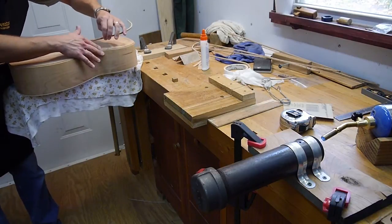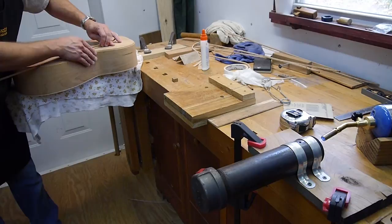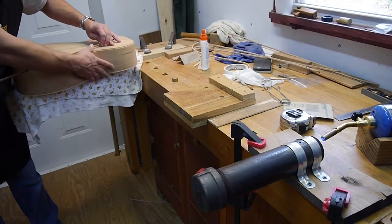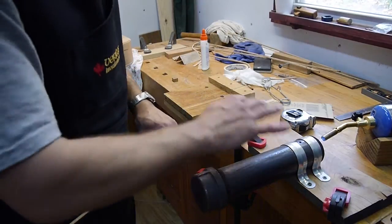Right here — this is a parlor guitar, and on the waist, I know it's a little far away from the camera, but the waist is very sharp in this parlor guitar, almost the radius of this pipe.